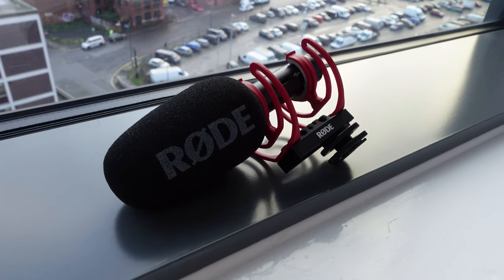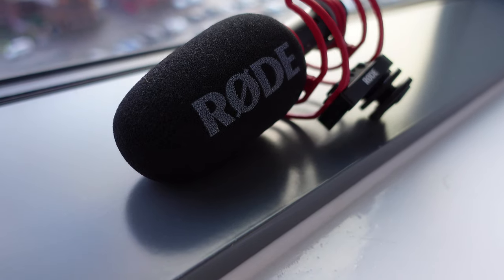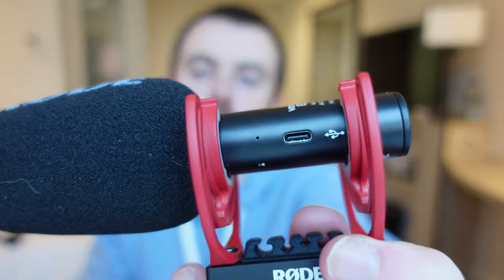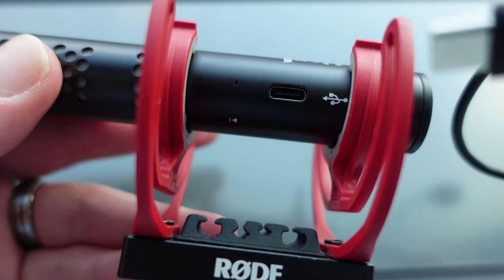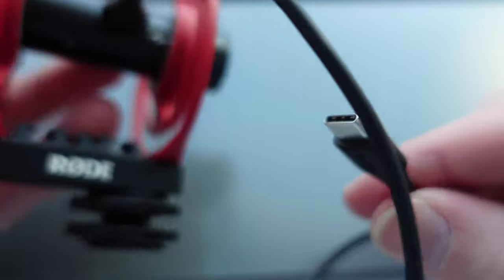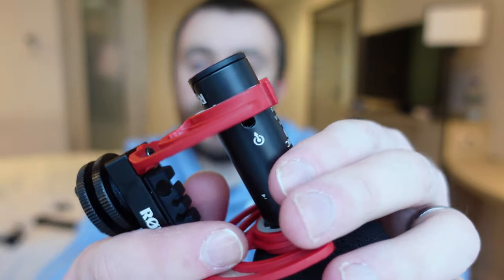Item number four is this — the Rode VideoMic Go 2. This is a great shotgun microphone. I prefer this to the Rode VideoMicro because it can connect to your phone. It has a USB-C cable so if you have the new iPhone you can connect it via USB-C to USB-C, or via USB-C to Lightning cable. It also has a 3.5mm jack on the other side. The microphone is really versatile — you can use it with your phone, your camera, or your GoPro if you have the media mod.